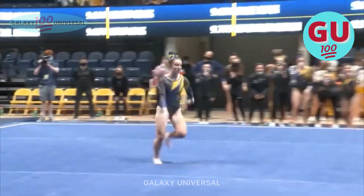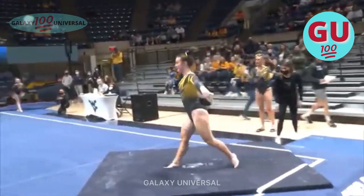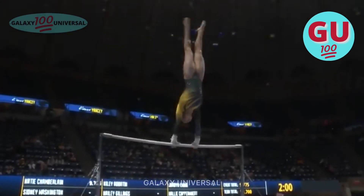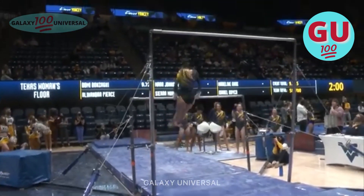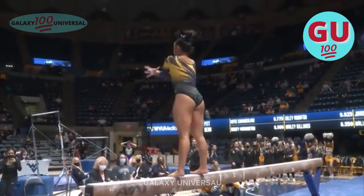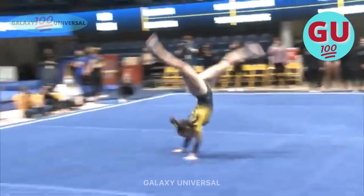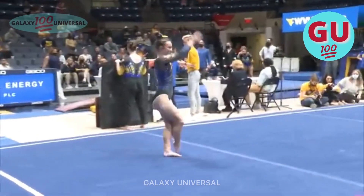Great routine to start off. We've got Anna Lee on floor doing a front two and a half twist. Up goes Keanu Yancey. Beautiful pack. Handspring layout step out — slight little wobble. We've got a front one and a half layout step out. Absolutely beautiful. Controlled.